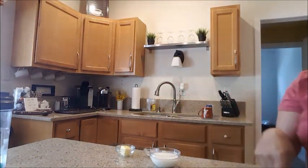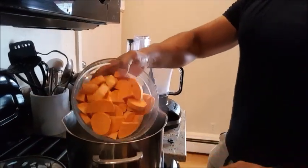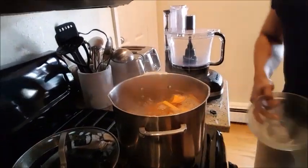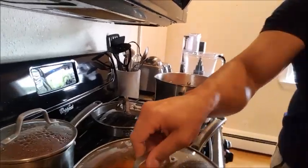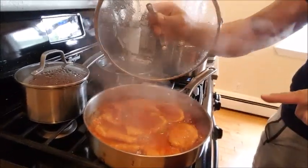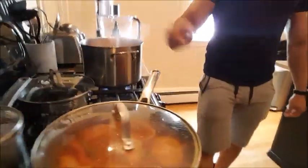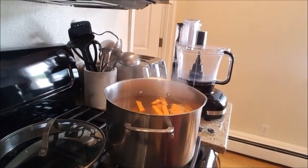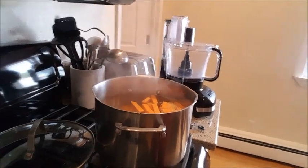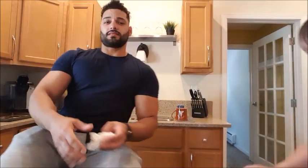They head over to the stove. He already has water boiling for the potatoes, stewed pork chops still cooking, stewed beans going, and rice coming up. His family isn't eating the puree — he's the only one having it, and he's prepping it for the whole week. This is meal prep for his pre-workout nutrition.